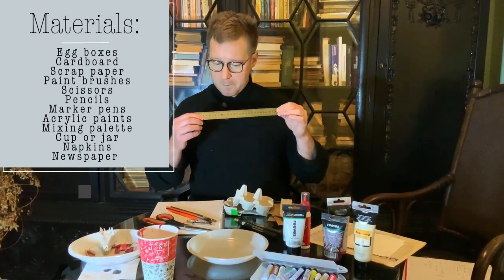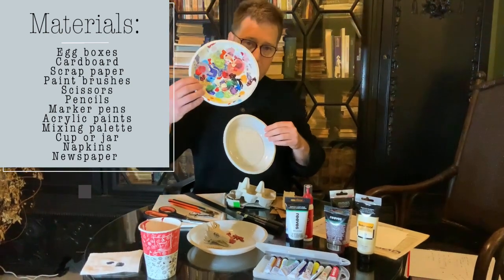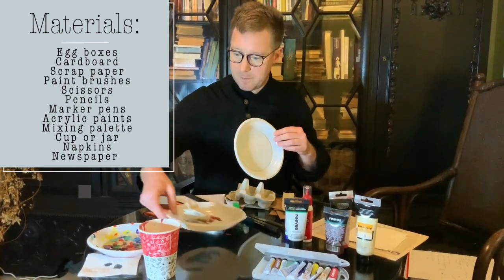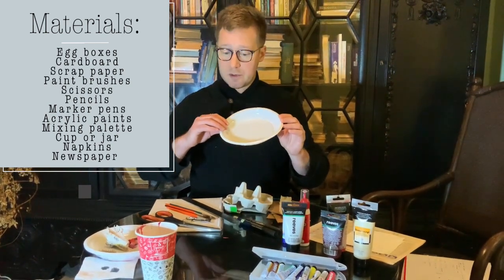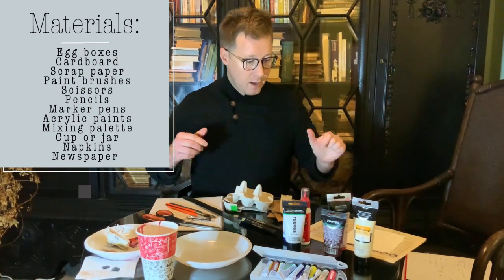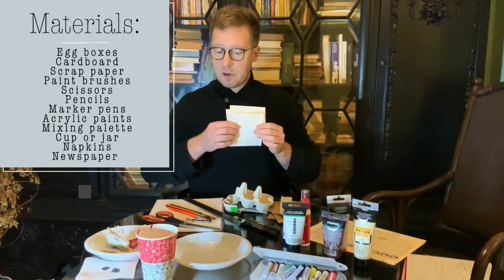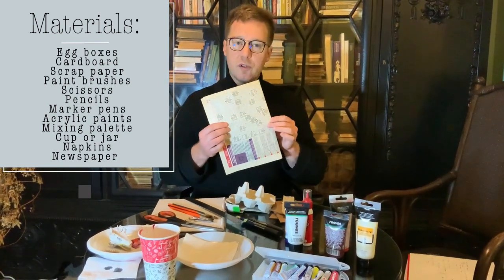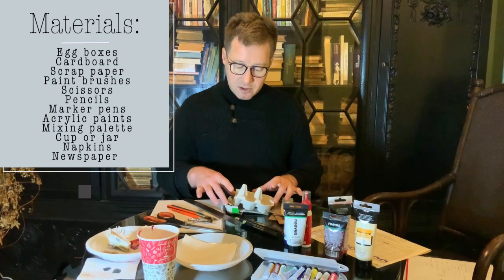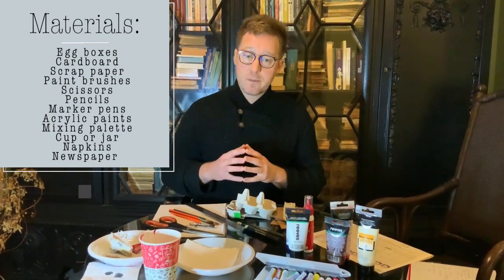You will need a ruler. I use a palette for mixing — I like plastic disposable plates because they're cheap, easy, and work fantastically well. You'll also need a cup or jar of water to clean your brushes and some paper napkins. It is useful to use old newspaper to cover the surface you're working on to prevent mess. Those are all the materials required for this project — gather everything up and then we will start step one: how to design your egg box creature portrait.